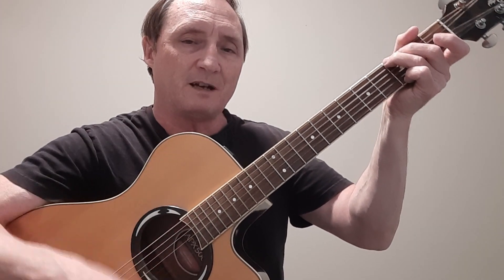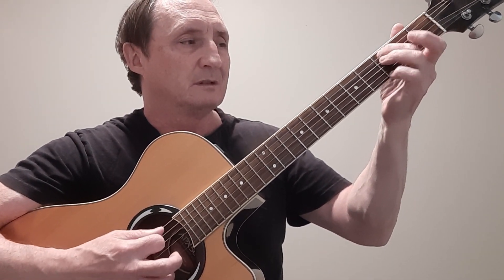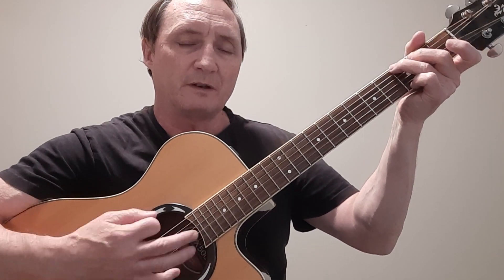So it's a root, down, up, down, up, down, up. Root, down, up, down, up, down, up. And as you move into the D chord, you can put a little bit of a moving bass there. So if I play it, I'll just hum a little bit of it here.